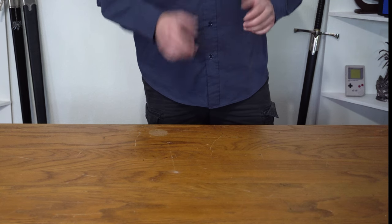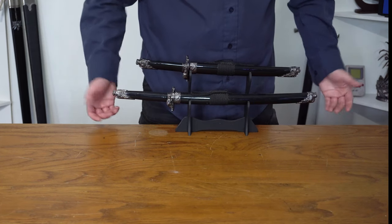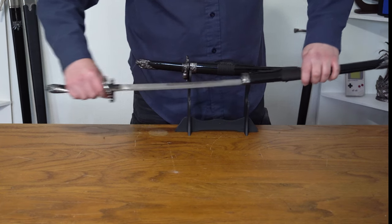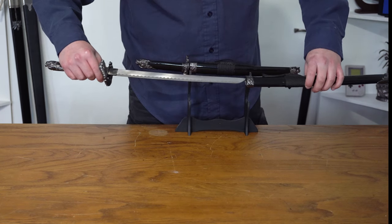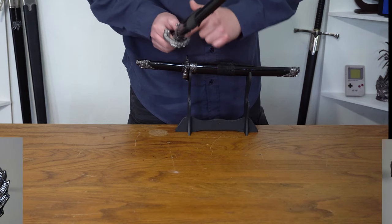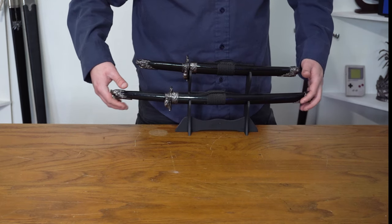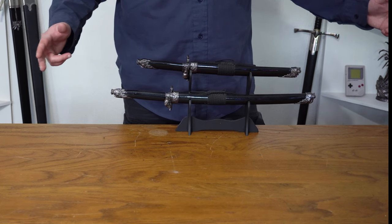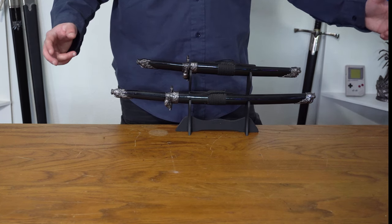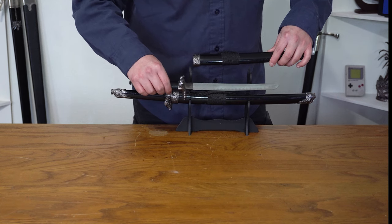Continuing the theme of Japanese-themed weapons like the katanas, I also have a set of tantos — Japanese knives. I got these from my sister for my 15th birthday and they are really really nice, with nice detailing on the handguards and on the handles. Something I still really want to do is get a matching set: two small ones, then a wakizashi, which is the smaller of the two samurai swords, and then the katana of course. That would be really really nice.